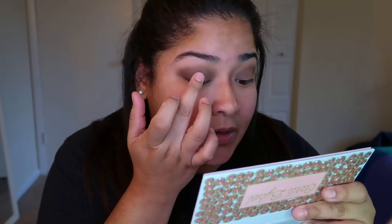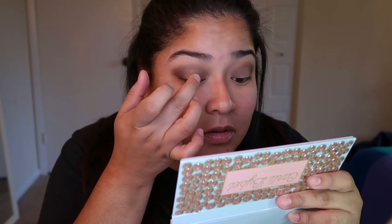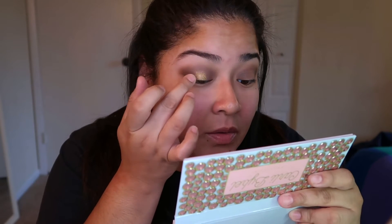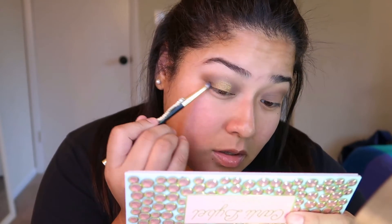Then I'm gonna go into My Angels, which is this gold shade right here, and I'm just gonna apply it in the center. Going lightly in the center, working it into my lids and blending it in. This is the best I can do right now — I'm trying to do this as quickly as I can because he is getting impatient.